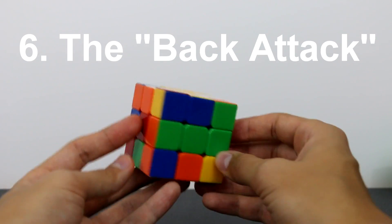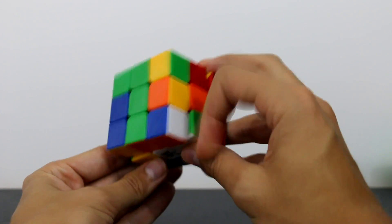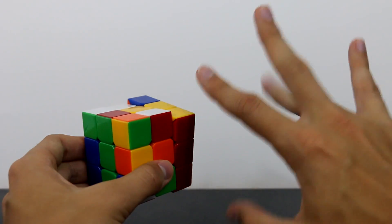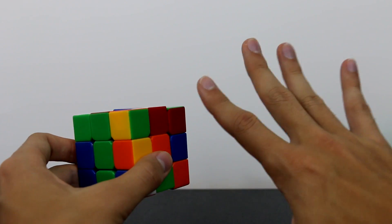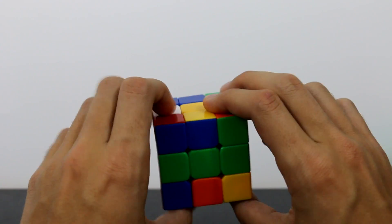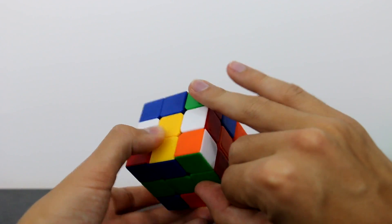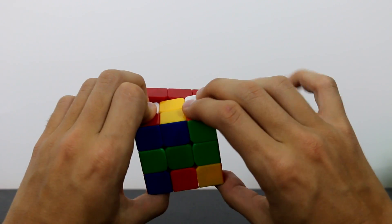The next finger trick I call the back attack. It's just like the front flick, except instead of the trigger finger we use the ring finger. These are advanced because the ring finger is really difficult to make mobile — you don't use your ring finger much in daily life. For the back attack, hold these two layers of the cube stationary with both hands, put your ring finger on this back layer, and just flick it down.